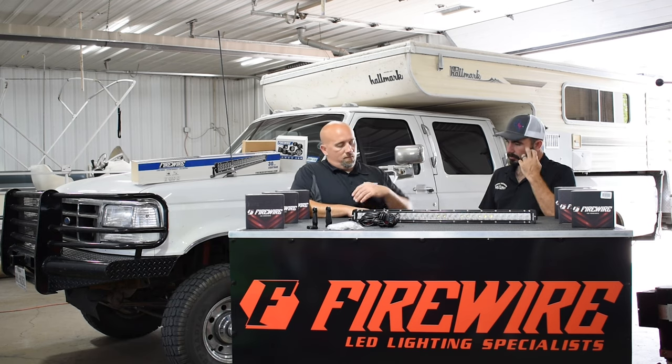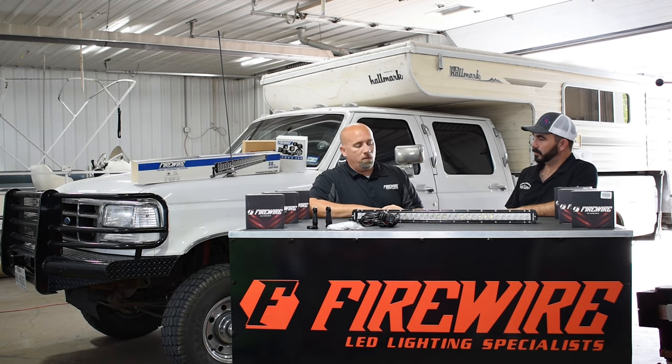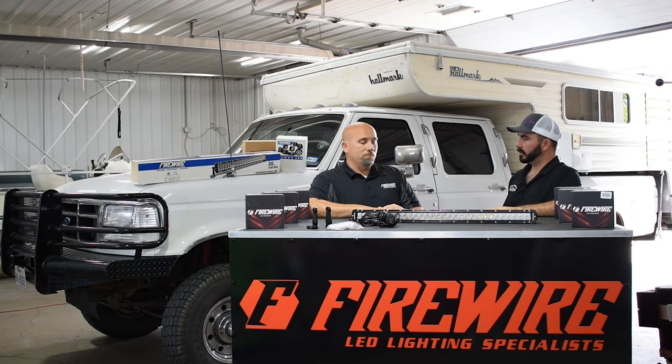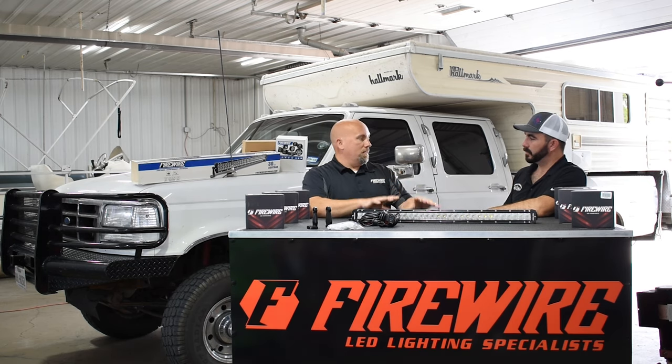Sure, absolutely. You know, you start opening up your new light and you want to put it on, and dang — it doesn't come with a harness, it doesn't come with a switch. And you're in the garage cussing because you already got your truck torn apart, and it's usually 10 o'clock at night. So we said everything you're going to need to make this work and put it on your truck is included.